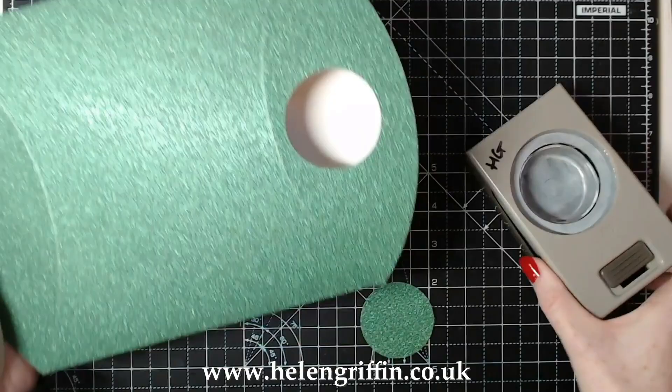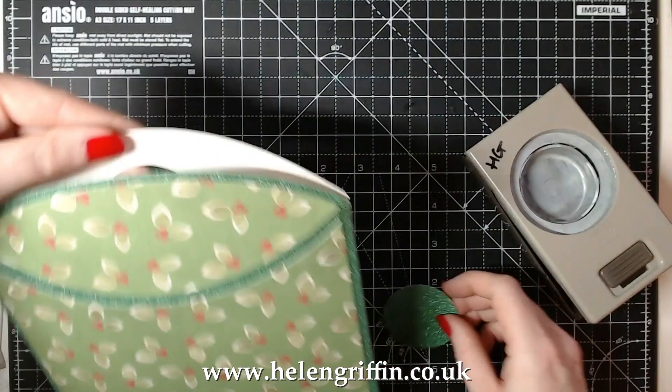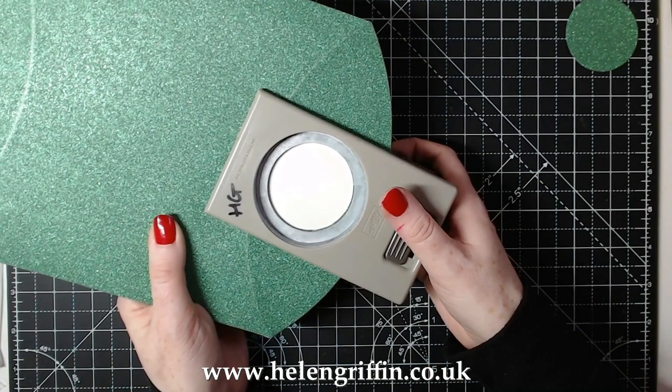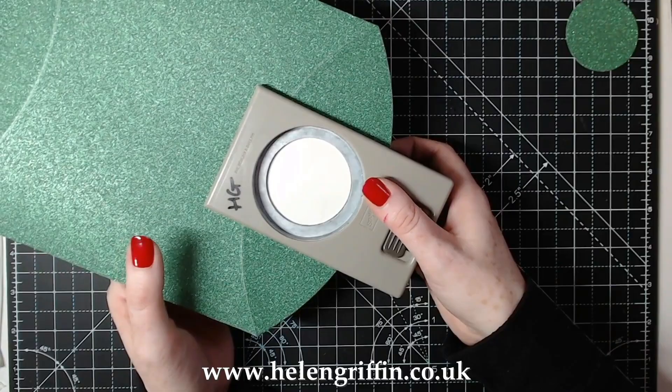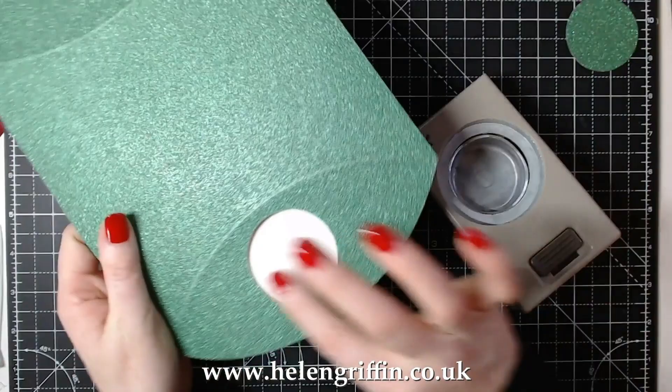I'm going to go down as far as it will take me and keep it central. I have my hole now - that's going to hook onto the back of the door with the front of the bag facing out. I'm not going to punch through the front right now but I'll show you how: all you do is line that first hole up again, get it perfectly aligned, press down, and that will give you the hole at the front perfectly lined up.